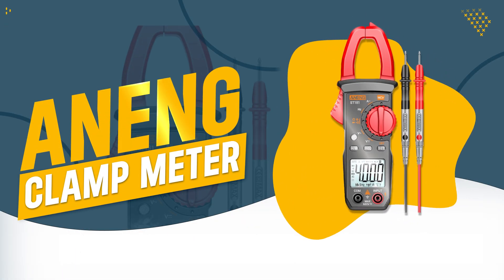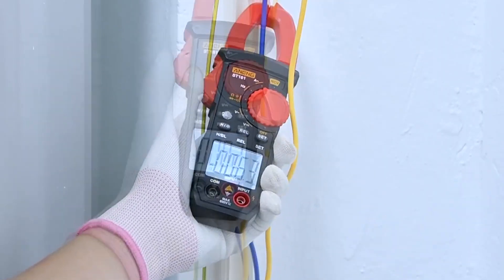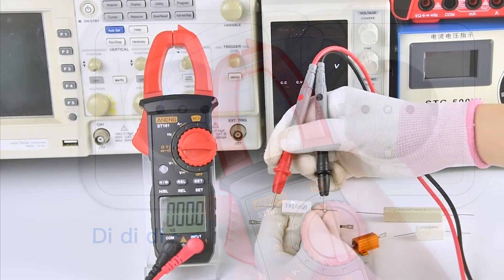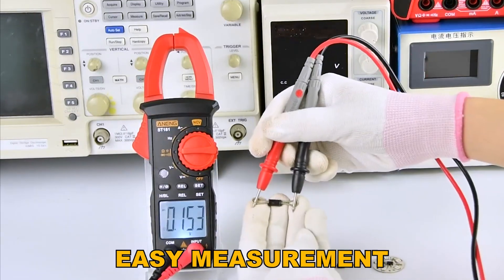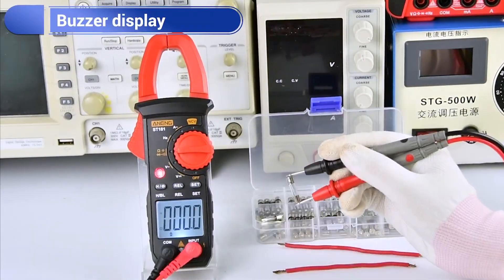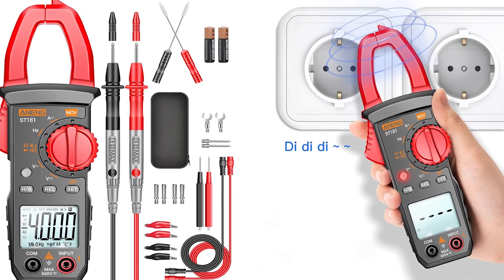Number 5: Anning Clamp Meter. The Anning Clamp Meter is a practical tool for quickly detecting and troubleshooting electrical issues, making it ideal for both automotive and household applications. Its double-open clamp design allows for easy measurement without interrupting the circuit, while the non-contact voltage detection adds an extra layer of safety. The device's durable and portable design ensures it can withstand the demands of a busy workday.